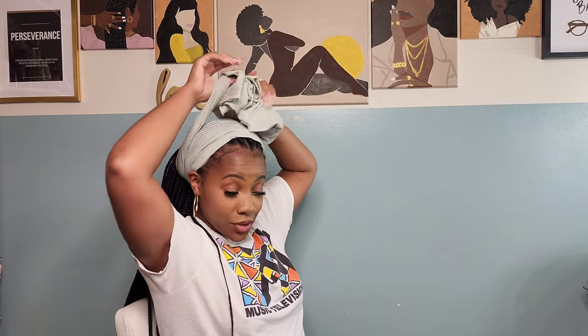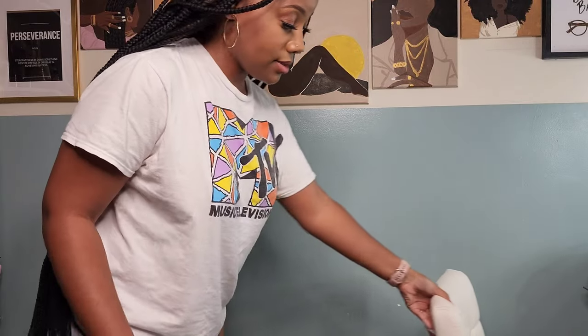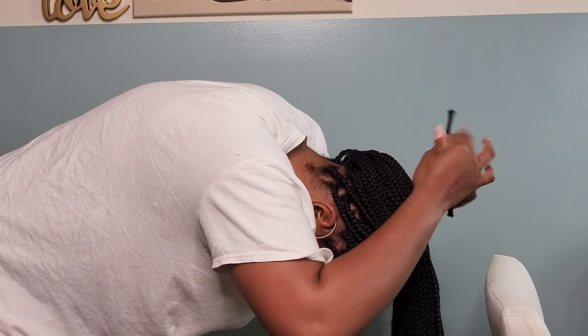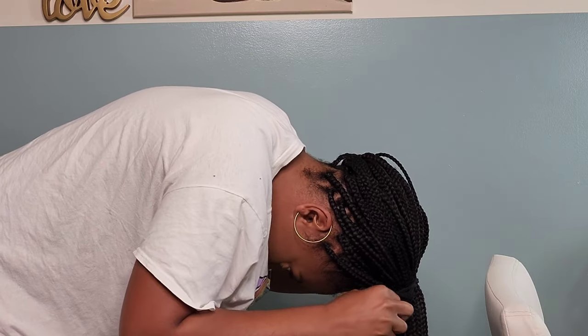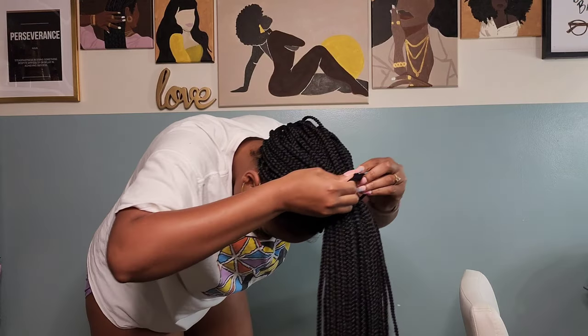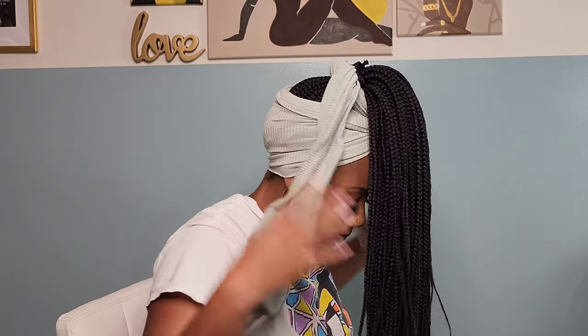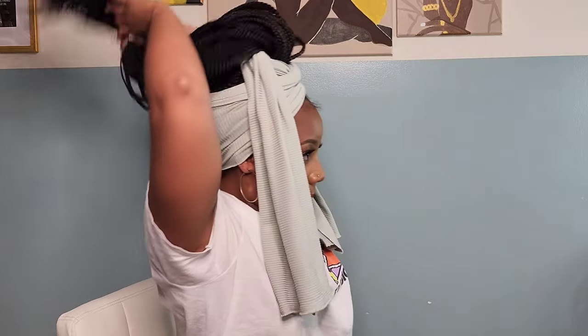We're moving into look number three — another ponytail hairstyle. The only difficulty is just getting my hair into the ponytail with 60 braids, so I like to bring them all forward first. Now I'm going to get my wrap — this is the poetic justice one. I bring it all up in the back, bring it around the front, crisscross it without tying yet, then bring it around the base of the ponytail to the back, finesse it a little, and tie it.